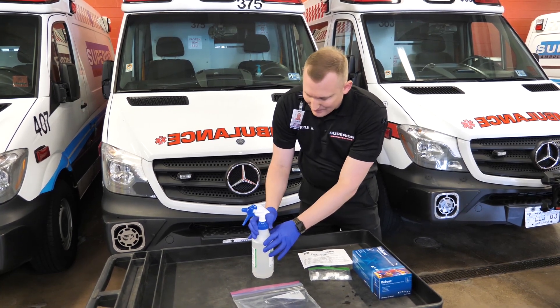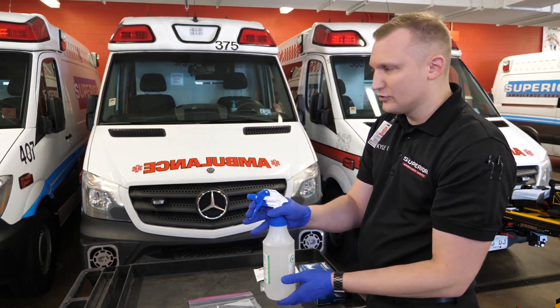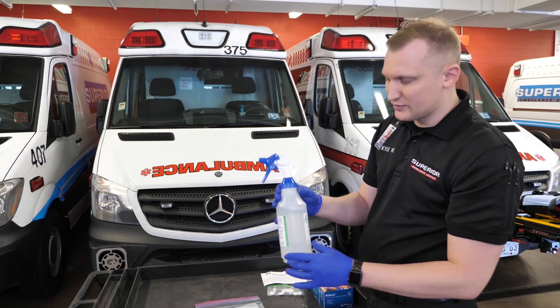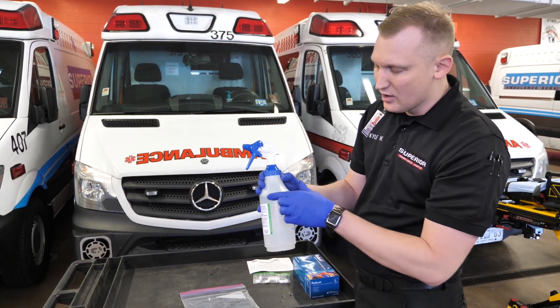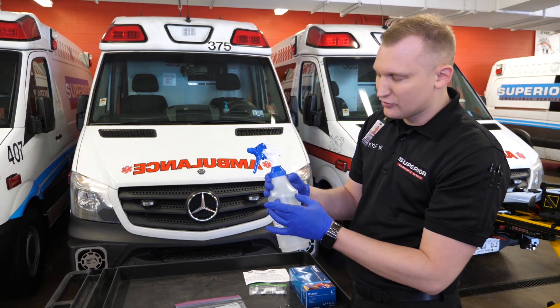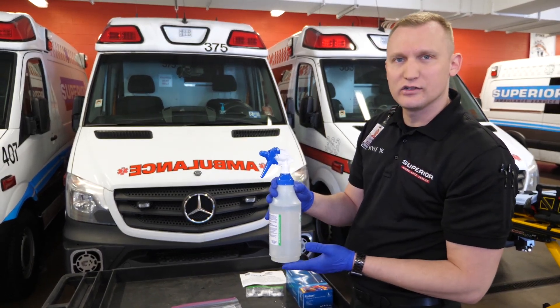Allow that to dissolve for five minutes and the solution is ready. We add our top. The nozzle comes closed — we want to make sure we open it to get a nice misting solution. Once the solution is made, we want to add a piece of tape here and put the date, as the solution is only good for five days. The next crew knows if the solution is past five days, they need to change out the solution.